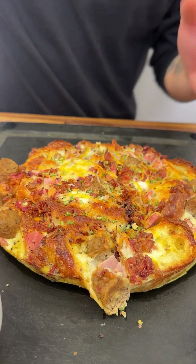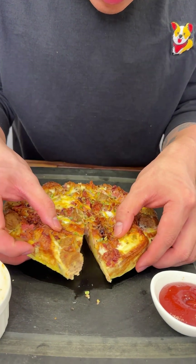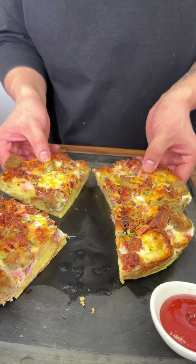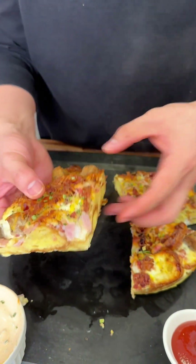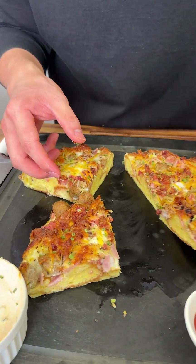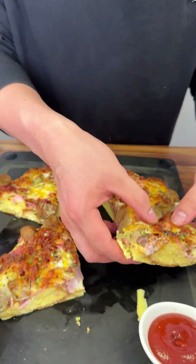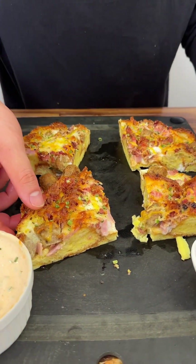I cooked it so the eggs are a tad runny — like over easy. No one can say it looks dry. It looks super moist, and you can see the steam too. Look at the layers — it's nice and spongy, light and fluffy! It's because of the milk. Adding milk to eggs makes them fluffier — I learned that from Gordon Ramsay.